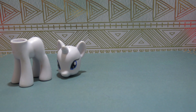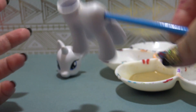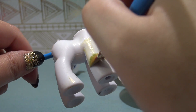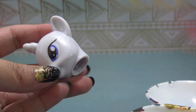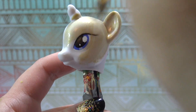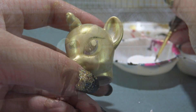Now this pony is ready for customization. Let's take a look at Delilah and Sarah's drawing one more time. It says Cleo is white with a golden sheen, so I'm going to take this gold metallic Folk Art acrylic paint, water it down, and give the pony body two very thin coats of gold paint. That should give Cleo a beautiful golden sheen. Now I'm going to paint the head the same way. That gold paint is all dried.